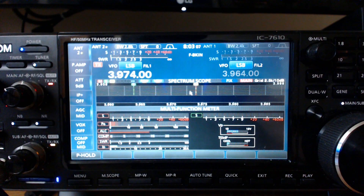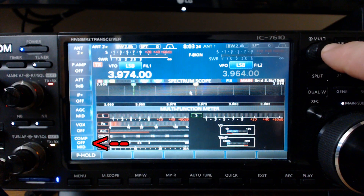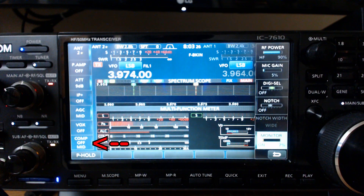Here we are over at the radio and I'll have an article on my website. Go to www.k0pir.us and I'll have the information of where this is found in the manual. The first thing we want to do is turn off the compression, and I'm transmitting into a dummy load right now.